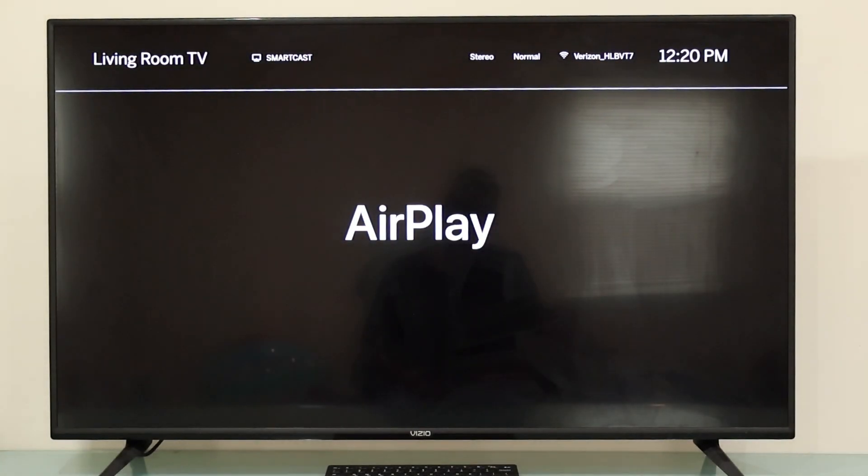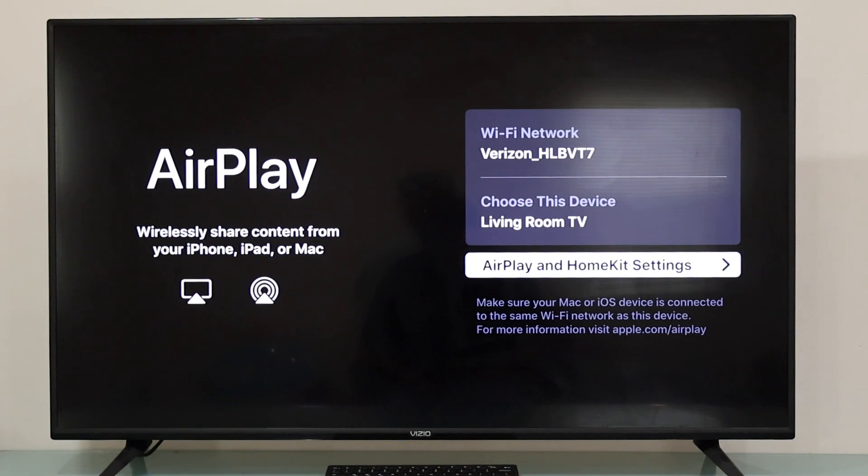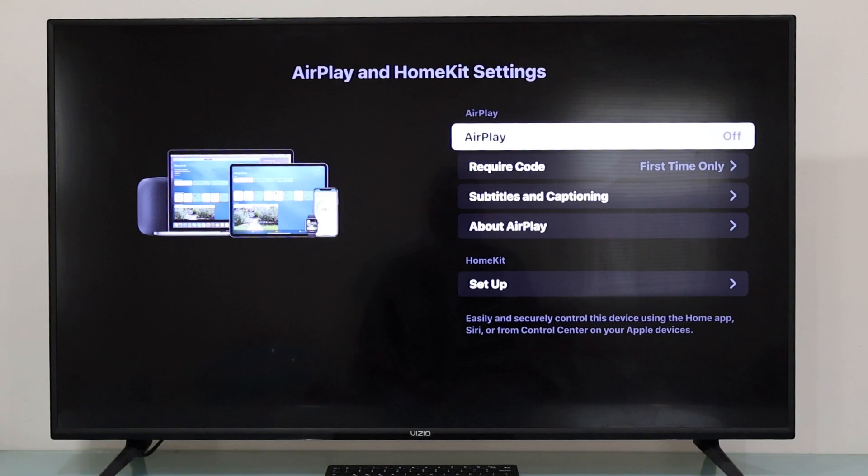Once we have selected AirPlay, we're going to get the AirPlay menu. In here we just need to press the OK button again on AirPlay HomeKit Settings, and now we just need to press the OK button one more time. Now Apple AirPlay is going to be enabled, which means you can connect any iPad or iPhone to your Vizio Smart TV without any issues.